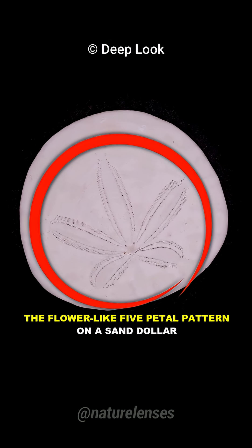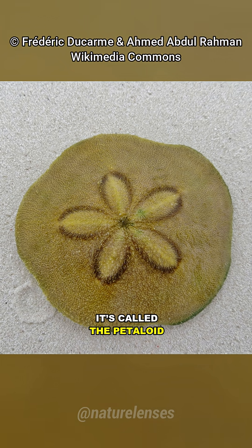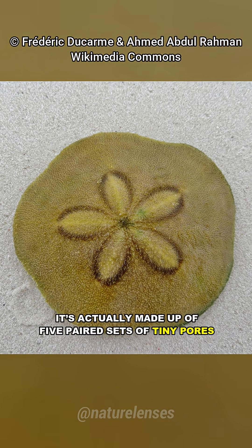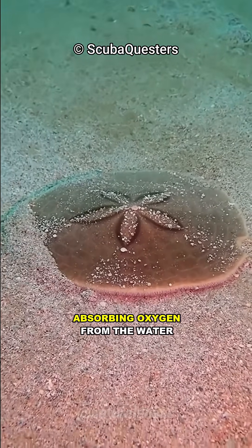The flower-like five petal pattern on a sand dollar isn't just decorative. It's called the petaloid and is actually made up of five paired sets of tiny pores that help the sand dollar breathe, absorbing oxygen from the water.